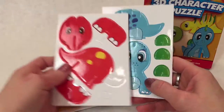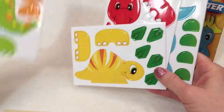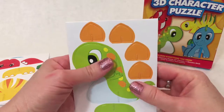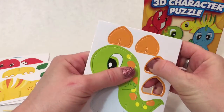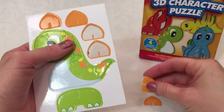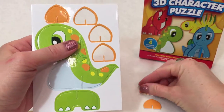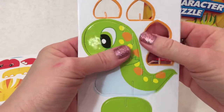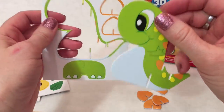I think I would like to start with this cute little green one. I just love his big eyes. I'm going to pop out his special armor plates. There's two, three, and four. I love the sound it makes when it pops out. That's such a cool noise.